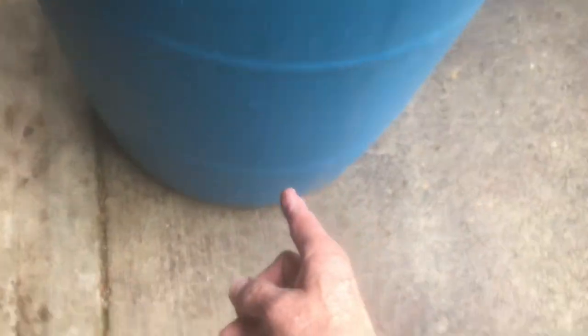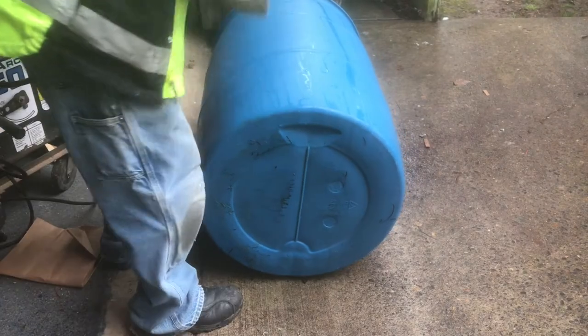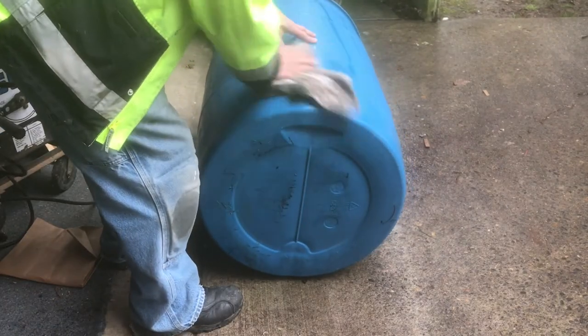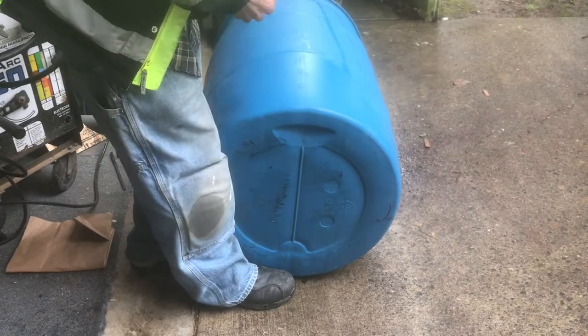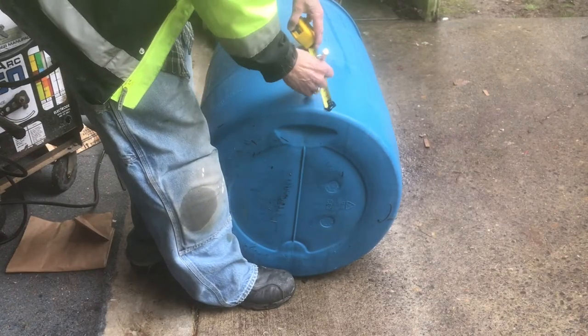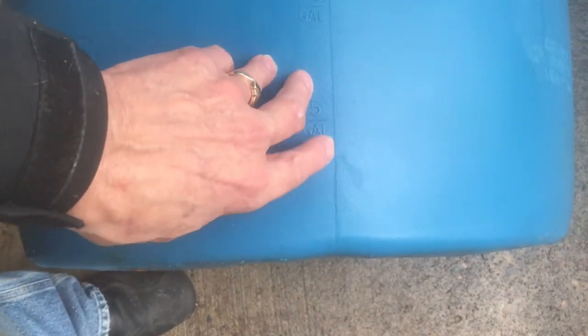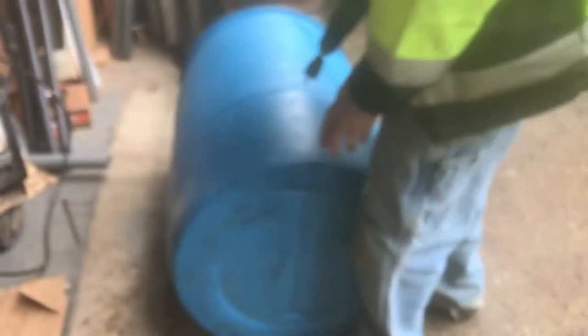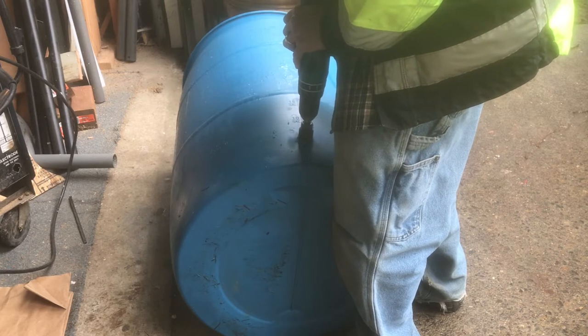The first thing we're going to do is go right down the center of the seam from one of the bungholes. I'll lay the barrel down, dry it off — it's been raining so everything's wet — then mark it. We want it at three and a half inches up from the bottom, which happens to be right at the five-gallon mark on the barrel, right where the seam is.